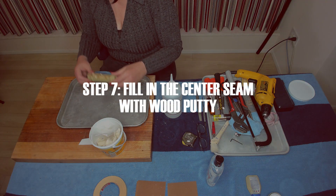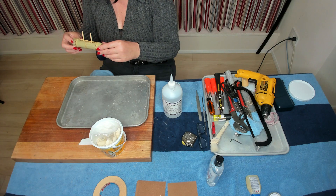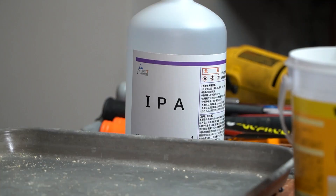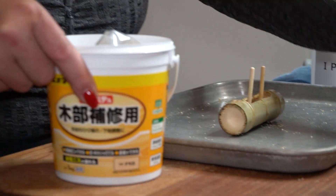Now we're ready for the next step, which is to go ahead and fill this gap with putty. Let's get started by cleaning it with 99.9% alcohol, then get our putty and putty knife.